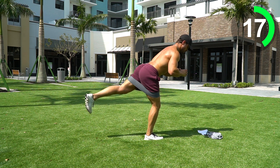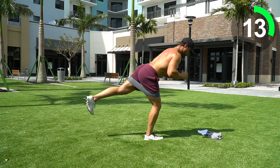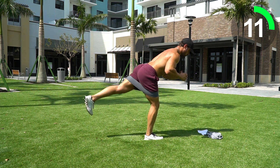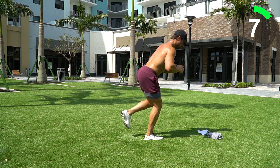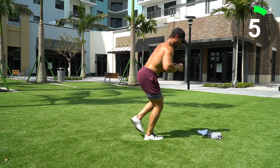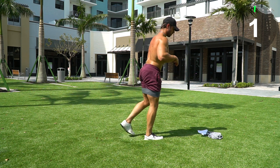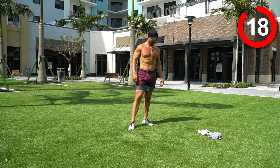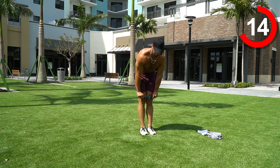Focus on that balance. Nice job, let's go — come on all the way through to the bell. Three, two, one. Nice job guys!